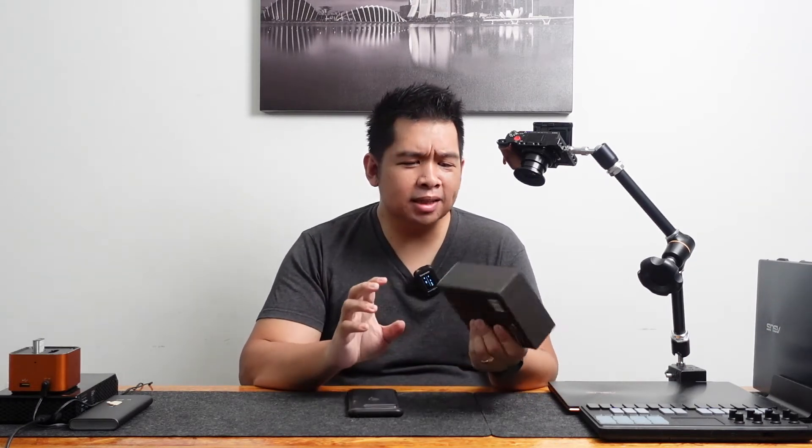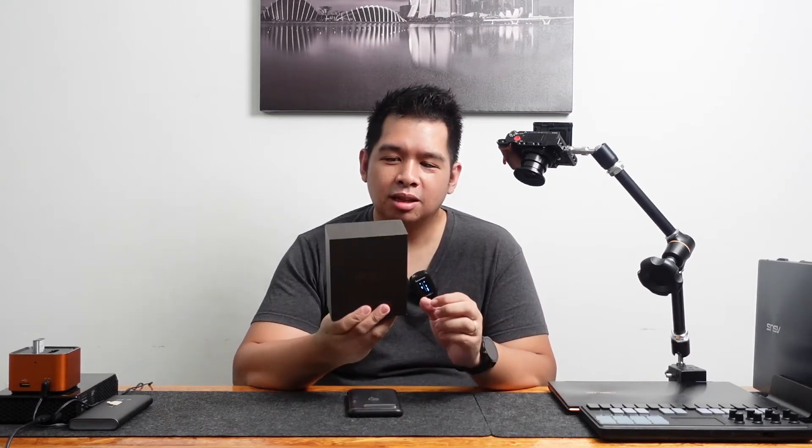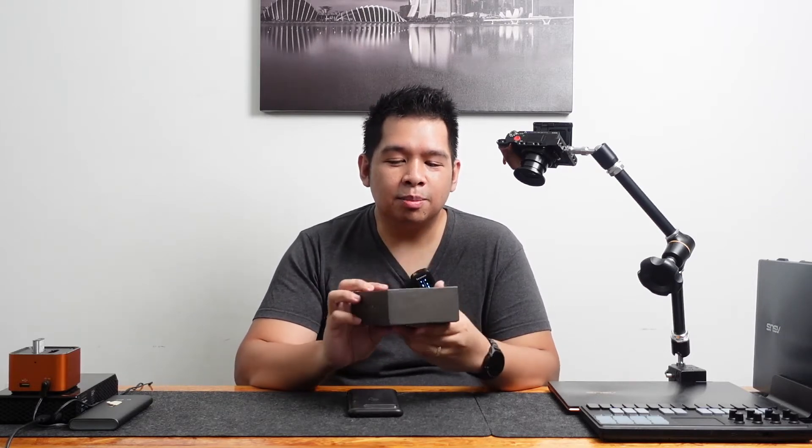I am talking about the Myops Smart Trigger Plus. It's right here. I expected the bigger box actually, but apparently it's going to be very simple packaging but a really, really capable product. So let's see what's inside.